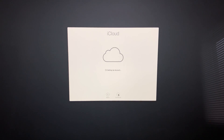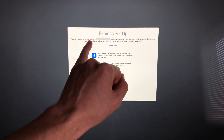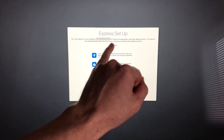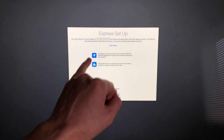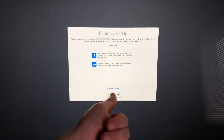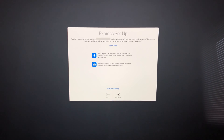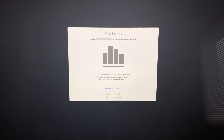Once you fill in that information, continue and it will set up iCloud. Make sure it's sending to the correct Apple ID. For the next screen, I suggest just going with Express Setup — you don't really need to customize your settings, but you can if you want by clicking the option below. Then just continue.